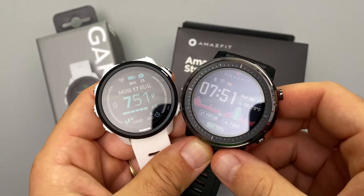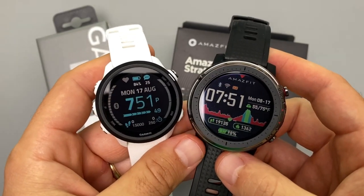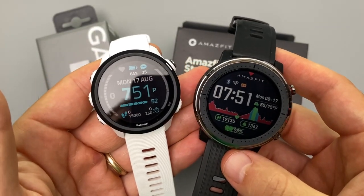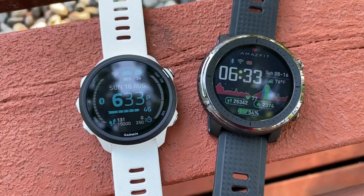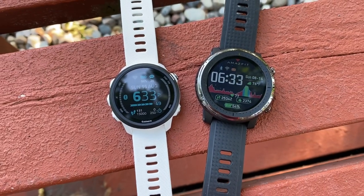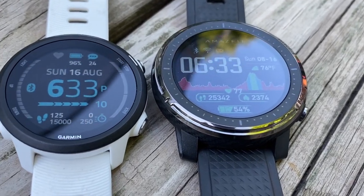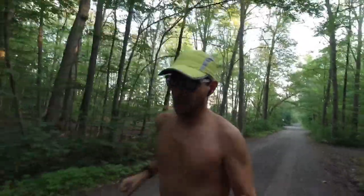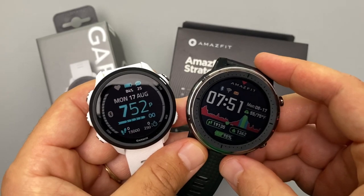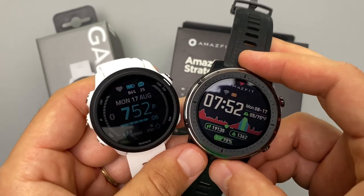Hey, what's going on everyone, my name is Donovan and in today's video I want to go ahead and compare and maybe help you decide which watch might be the best for you. In my left hand I have the Garmin Forerunner 245 Music and in my right hand I have the Amazfit Stratos 3.